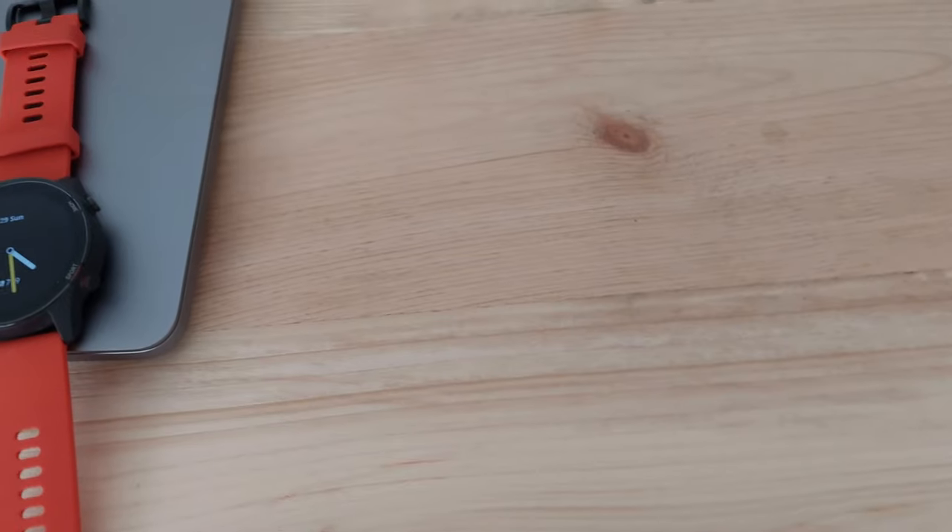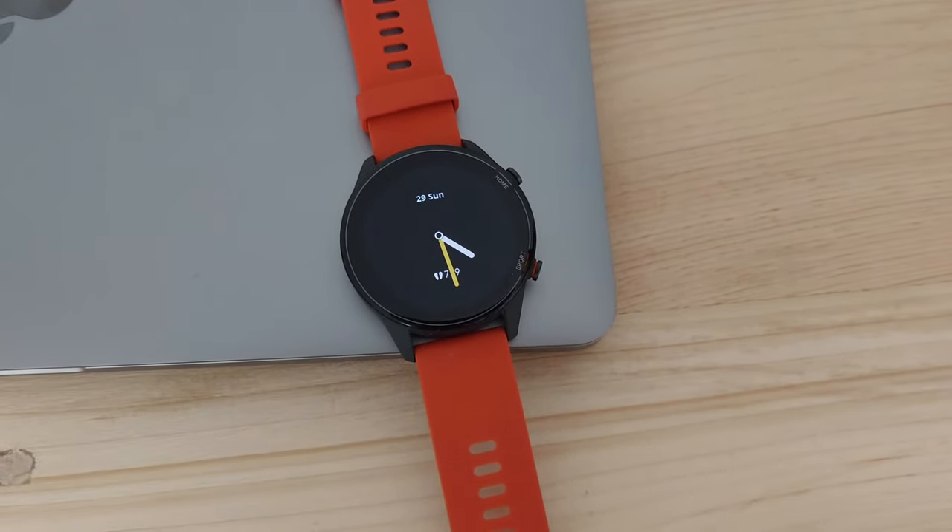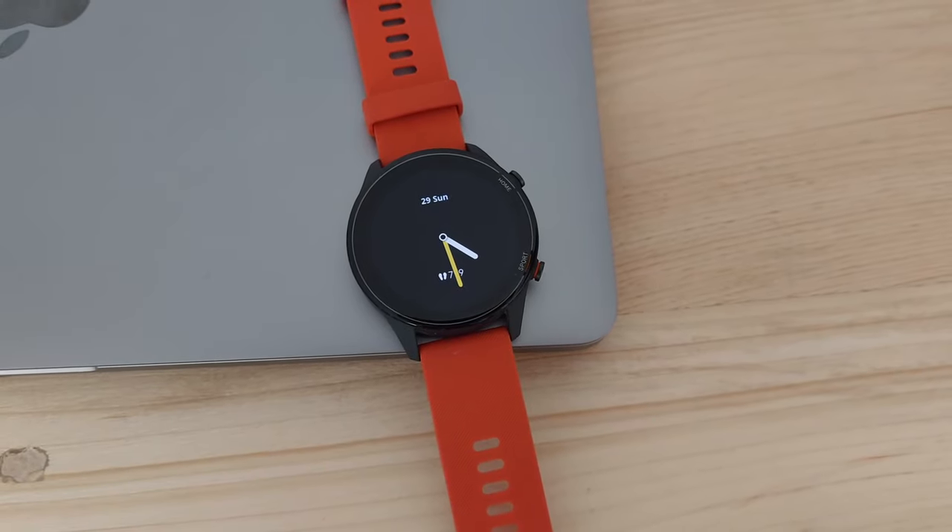Smartwatches have been a hot topic lately, and today I have the Xiaomi Mi Watch or Fitness Tracker. The Mi Watch was released 8 months ago alongside the Mi 10T series at a price of 99 euros, and I've been using it for the past 5 months.